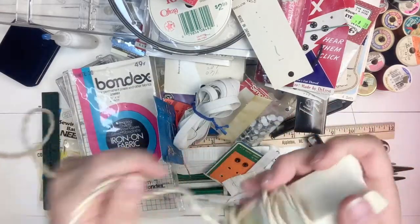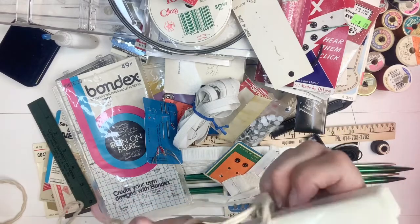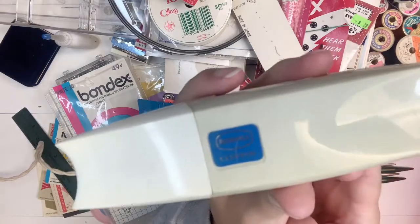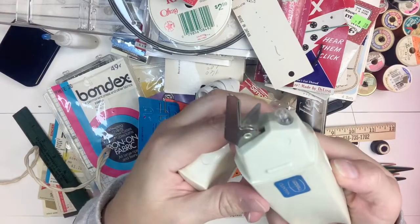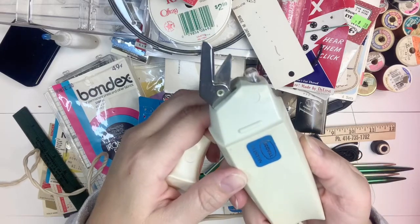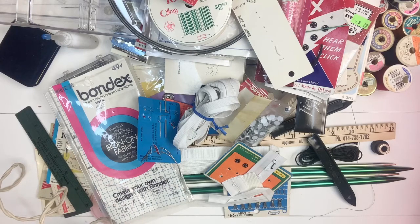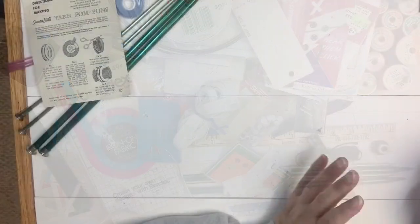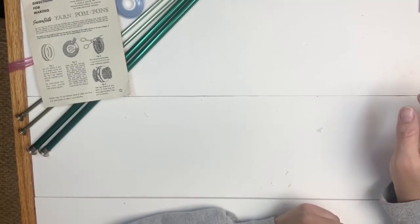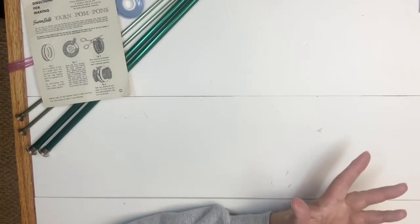I'll take it out. It's got a light on it and this is how you turn it on. I wonder how sharp it is - I'll have to try it out. So that is it - that's everything that was in grandma's sewing bin. I'm going to wash out the insides and choose what I want to keep. I may keep some of it just in a container elsewhere and not store it in this bin. I'll be back to show you the final results.